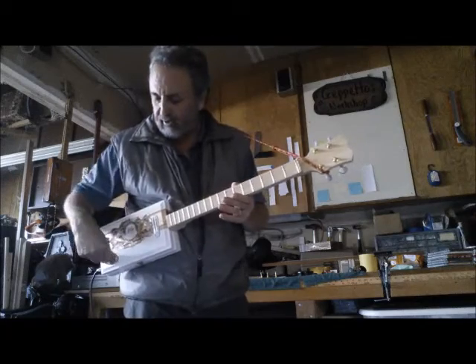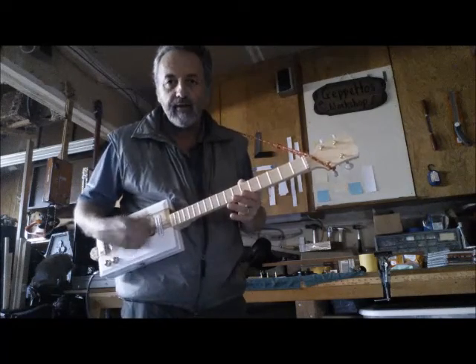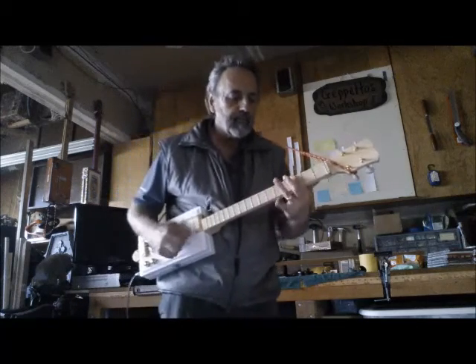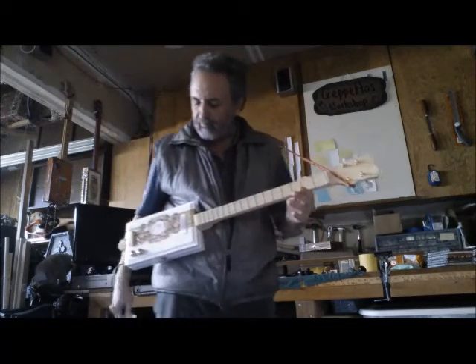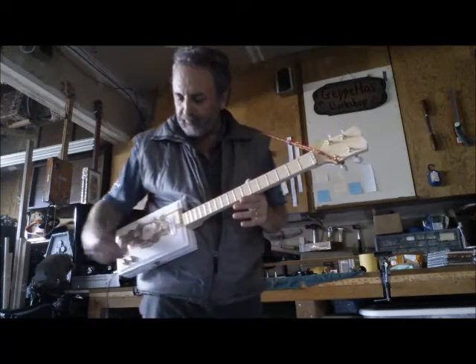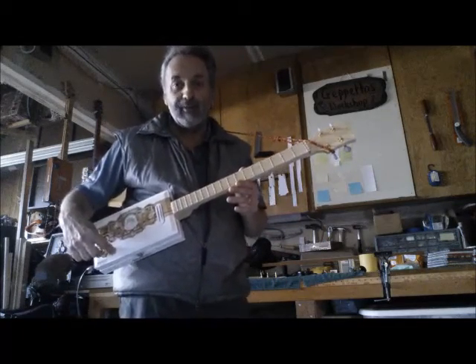Sounds good. This is what it sounds like. Got a nice ring to it. Of course, when we turn it up with the amp.